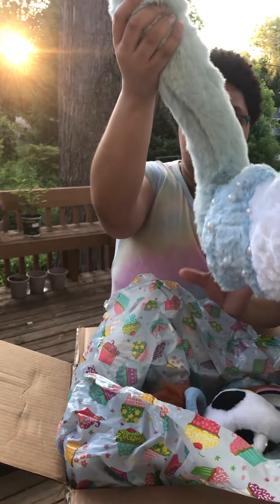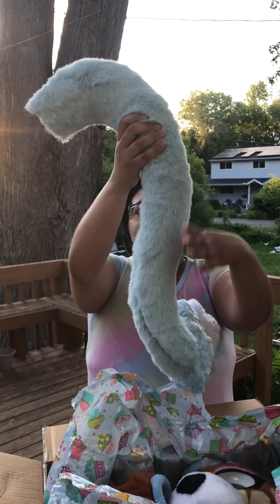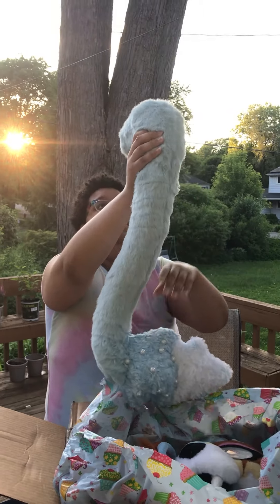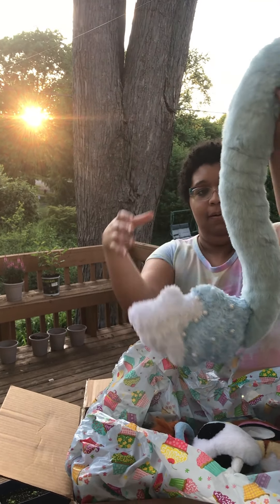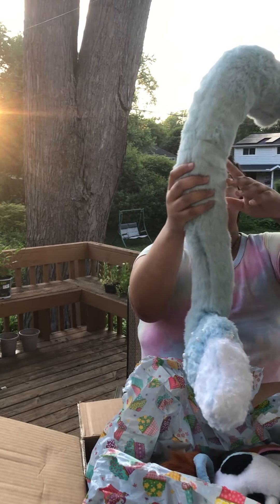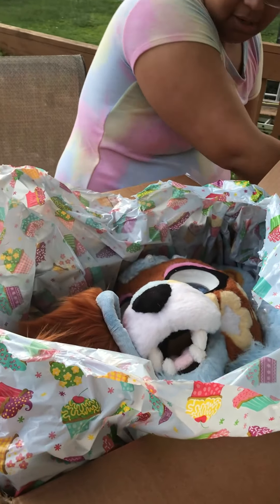Wow, this is a big tail. That's a big tail. It needs a brush, but that's okay. I'm going to put this on the table.